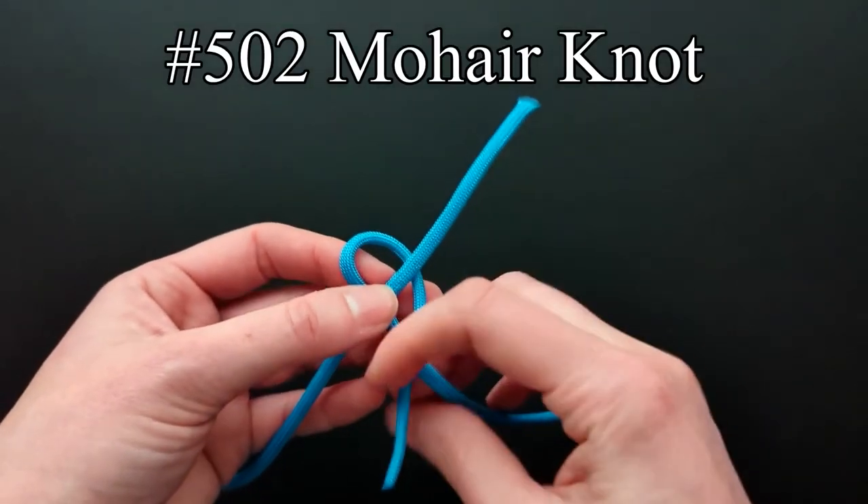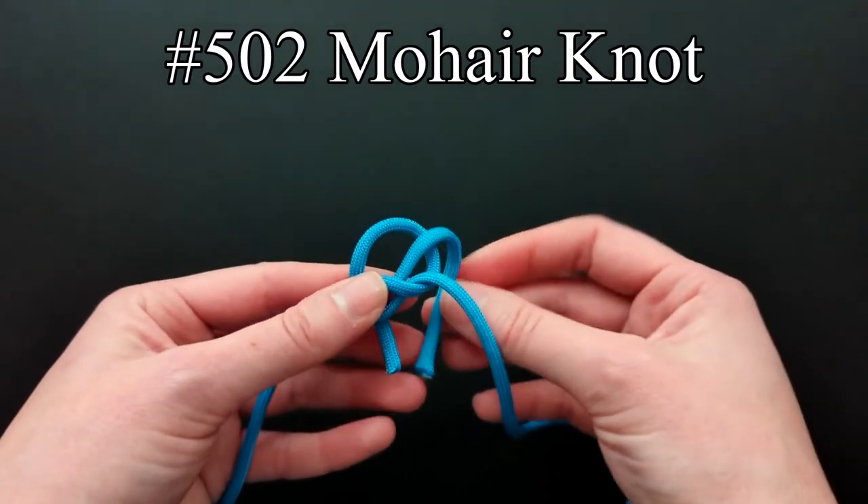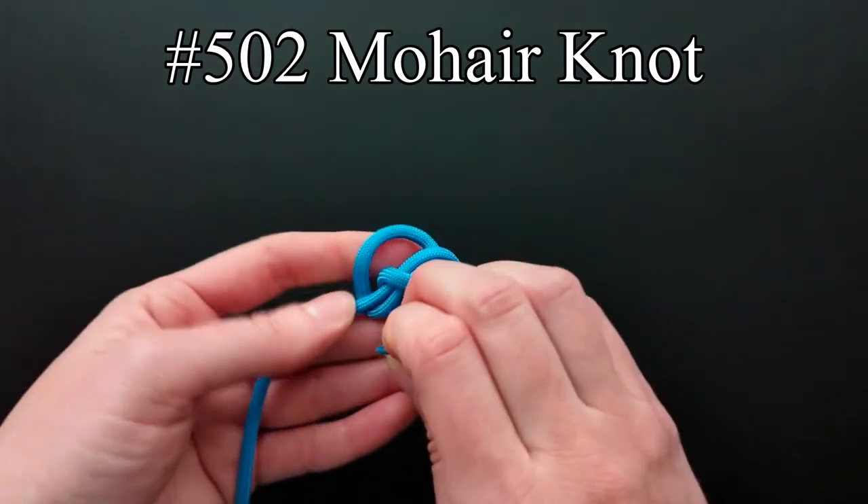The last entry for the weaver describes a mohair knot that Ashley says is strong, symmetrical, handsome, and compact. This knot is noted as having a lot of initial slip.